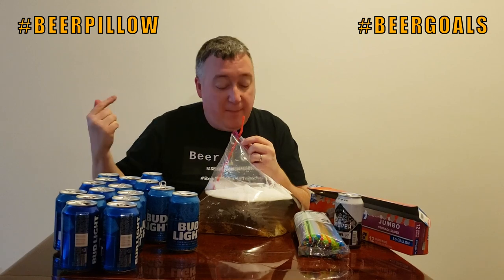A beer straw is actually a thing that we found out recently — they used to use them in ancient times because they would brew beer but there would be a lot of sediment and dirt in it. In order to filter it out, ancient beer brewers used to drink beer with a straw. So I'm actually doing it the traditional way and not like a hobo.